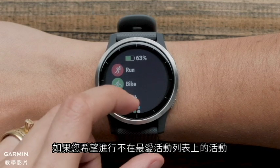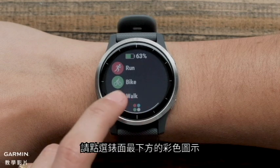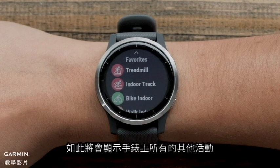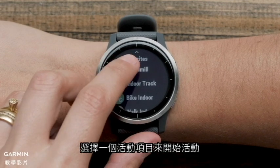If you want to record an activity that isn't on your Favorites list, touch the color icon at the bottom of the watch face. This will show you all the other activity profiles on the watch. Select a profile to start an activity.